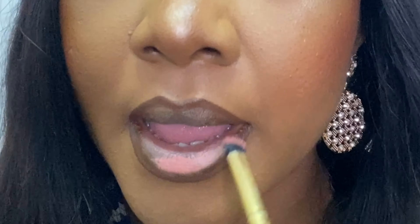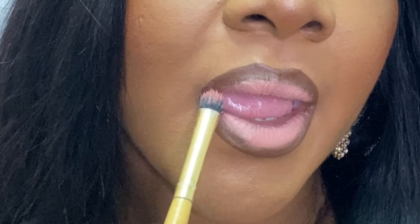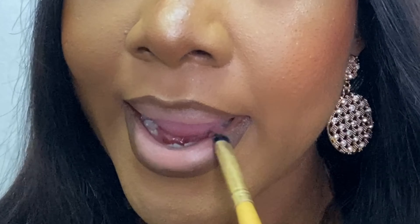Using that blending brush, I'm going to pick up some of that color from the same palette and apply that to my middle top and bottom lips — basically everywhere that I did not apply the brown color. I like to use the blending brush for this process because it makes the blending a lot more easier.